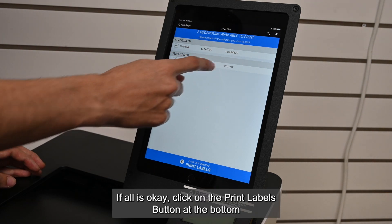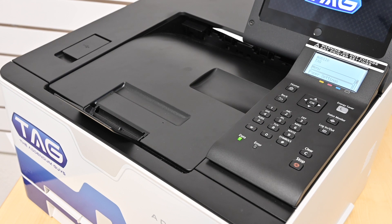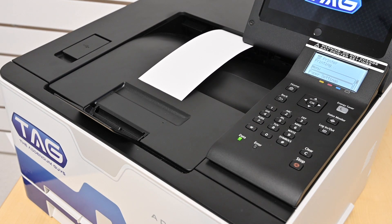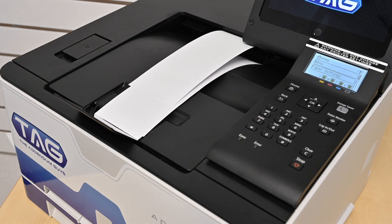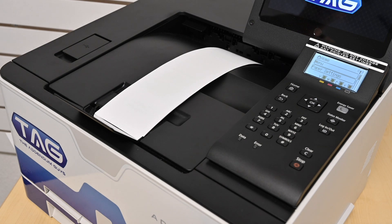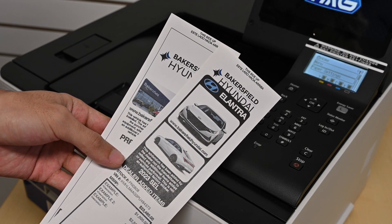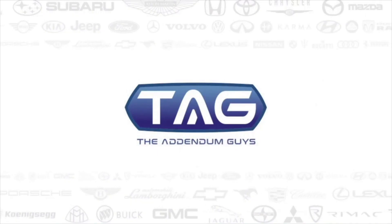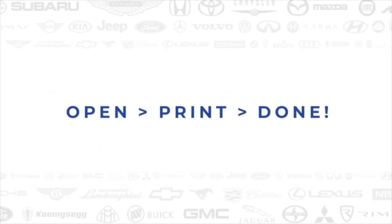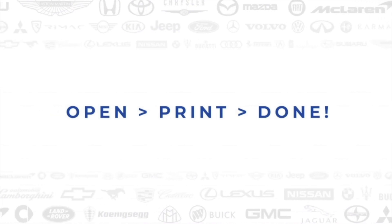If all is okay, click on the Print Labels button at the bottom of the screen.